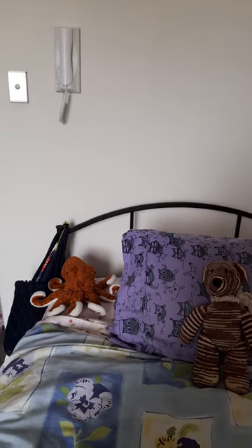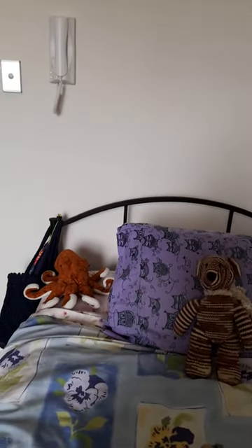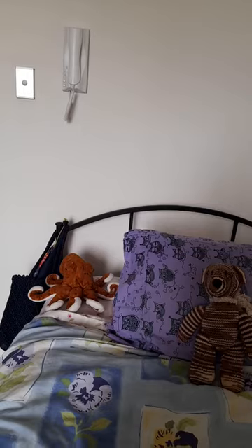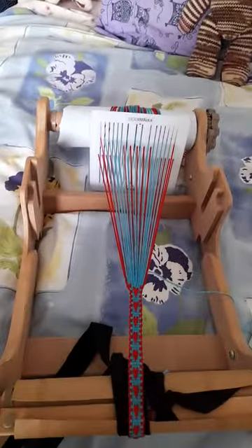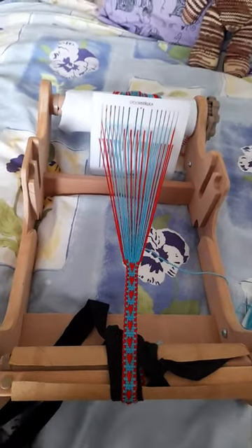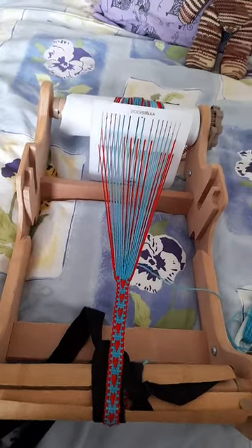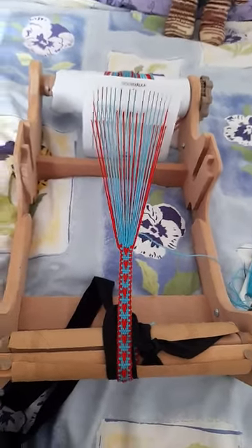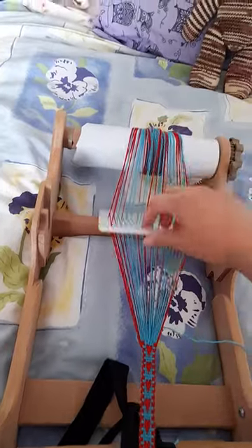Hello everyone, today is Sunday. As you can see, I don't have the backstrap loom tied to my bed frame anymore. I now have it tied to my little rigid heddle loom — this is the Sampler Loom by Ashford, version one. What I did was first tie it onto this end.